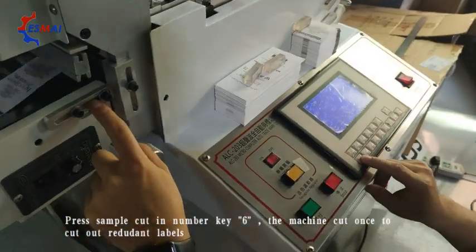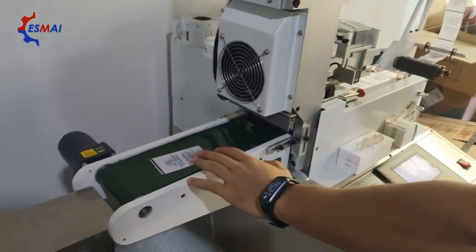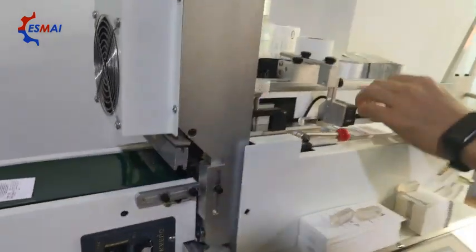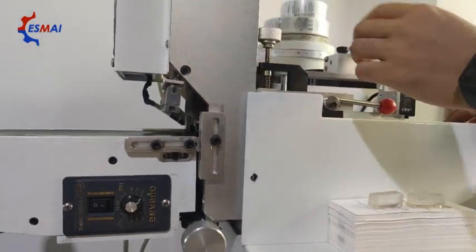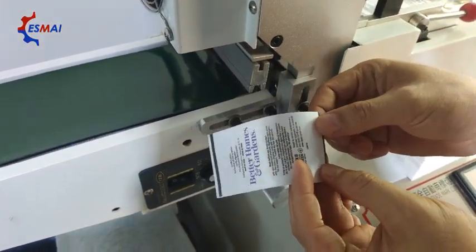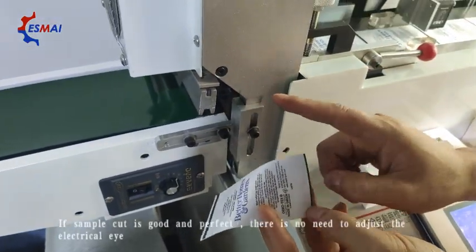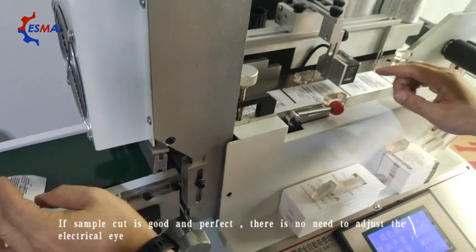We can just press the single cut. We can press a single cut. That's the start position.